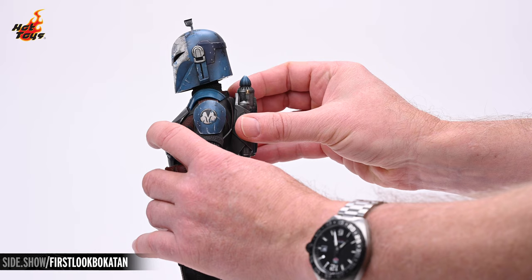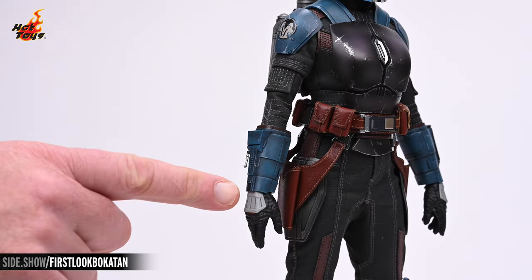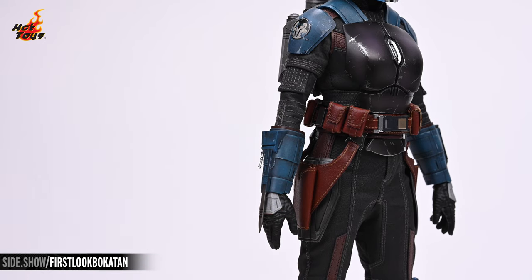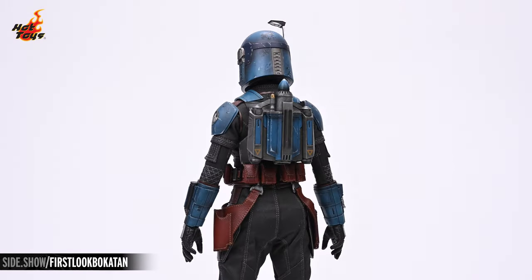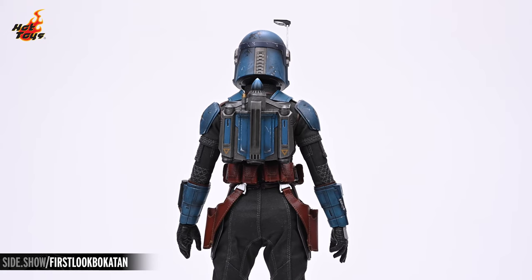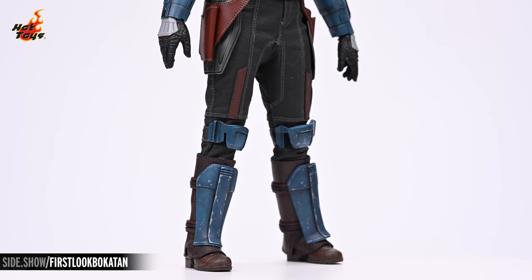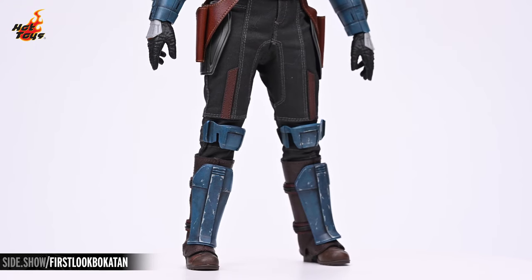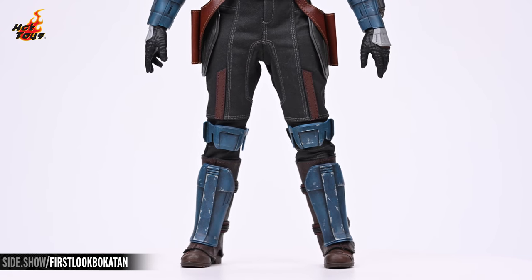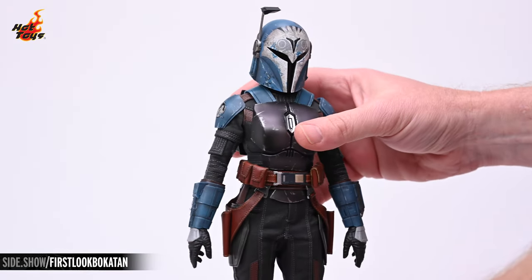Removing this piece from the right vambrace enables the attachment of the stiletto blade. The belt is a faux leather material with sculpted buckles and loops, from which descend the faux leather holsters. Moving down the legs, the poleyns are attached to the knees via elastic straps, while the greaves are attached with velcro to a pair of faux leather spats which cover the top of the sculpted, highly articulated boots.